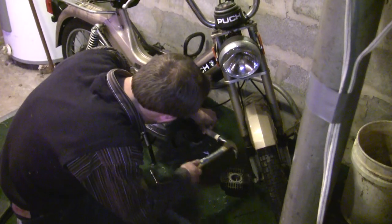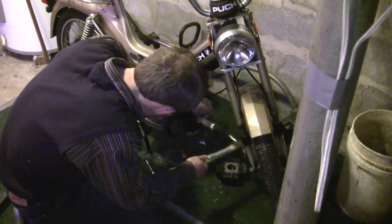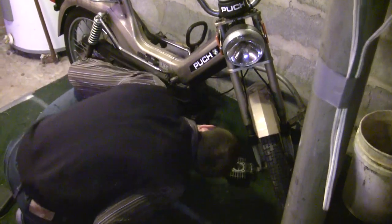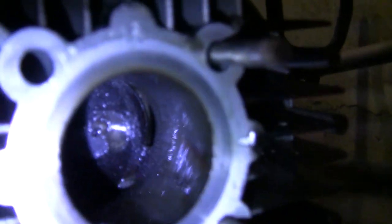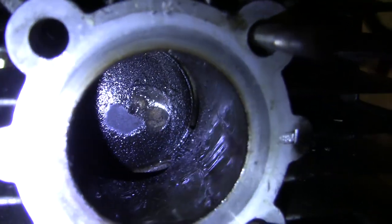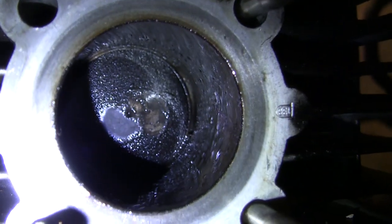Alright YouTube, here's the moment of truth. It's moving! You can see our progress — you can now see the exhaust port down there, and it took a little bit of the carbon off the top of the piston. We are getting there.